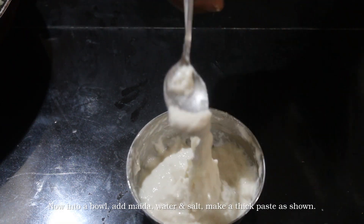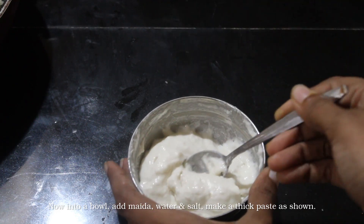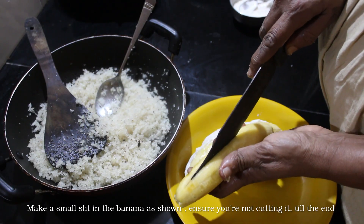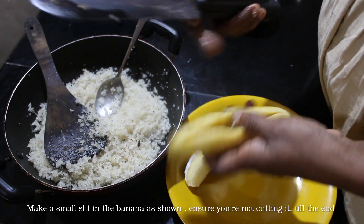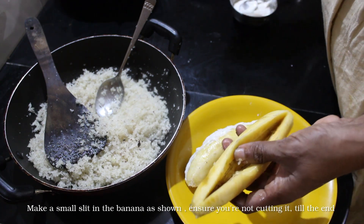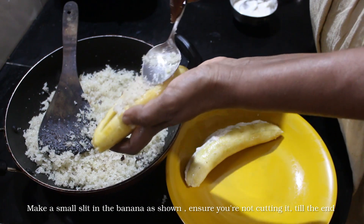This is the right consistency. We got a little bit of oil. It's a consistency. Now we have to cut a slit, we have to cut it.